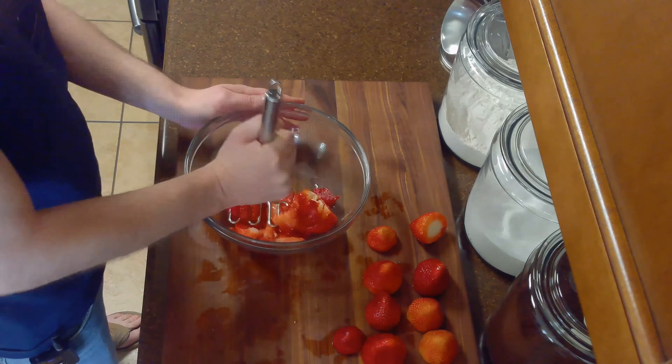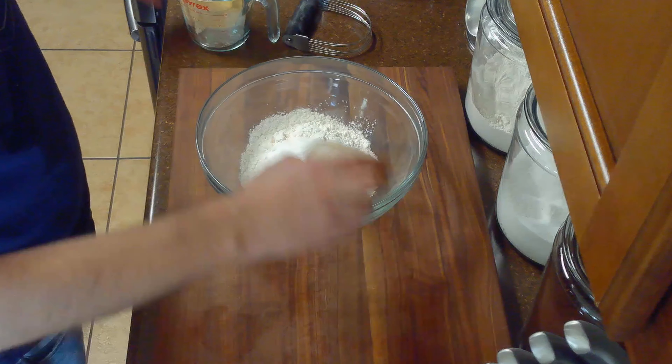Then we'll preheat our oven to 400 degrees Fahrenheit. While our oven is preheating, we'll whisk together our two cups of flour, two tablespoons of our sugar, our two teaspoons of baking powder, three quarter teaspoons of salt, and quarter teaspoon of baking soda.